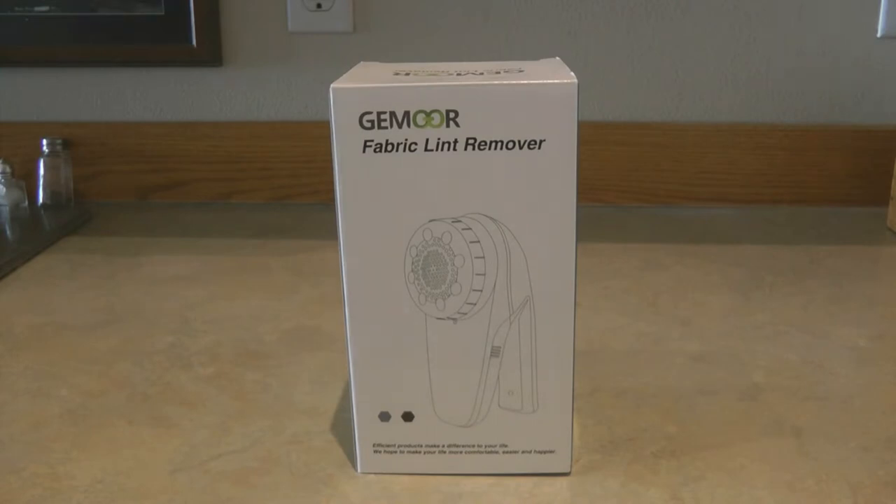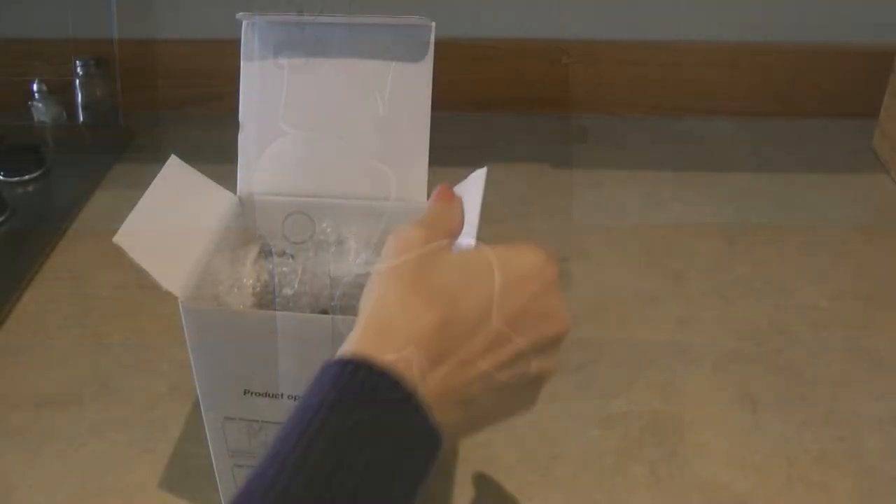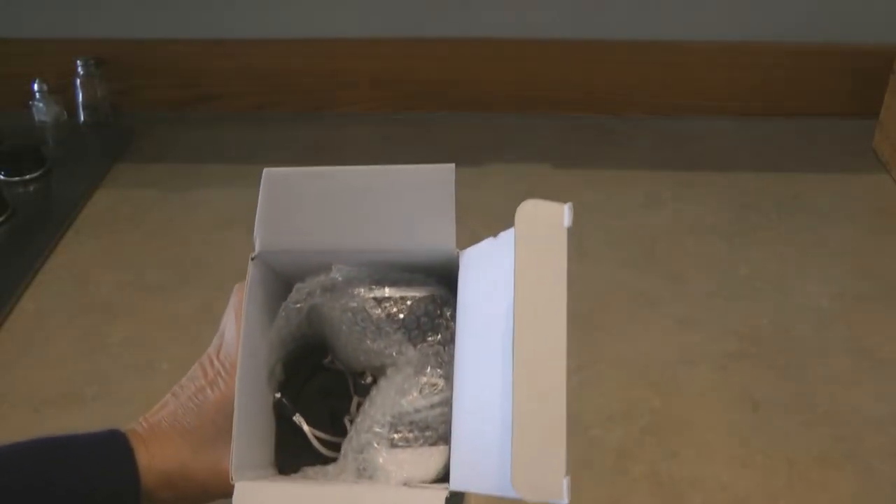I recently got this new one from Jamour — I think that's how you pronounce it. I'm excited to use this one because it has a USB rechargeable battery in it. It's always nice to have something you can charge up, and the charge will last for a long, long time. It's also more powerful than ones I've had in the past.